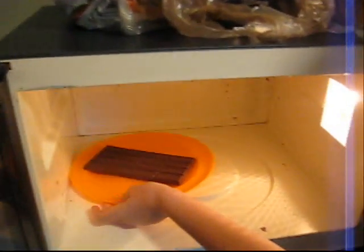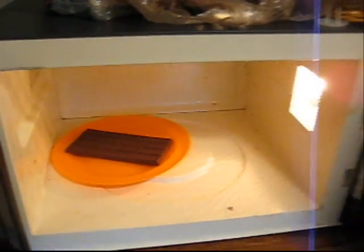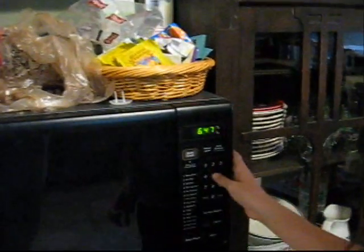Time to put the chocolate in the microwave. Put it over here so it doesn't spin. Now we're going to put it in for 5 minutes — it won't really stay in that long, but it'll work.